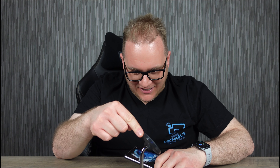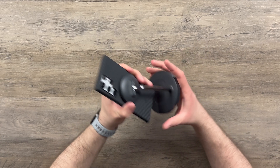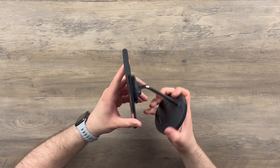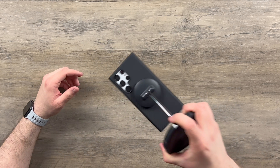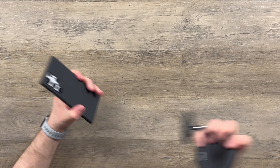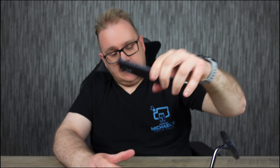Did you see the spring when I pulled that off? As you'd expect from a Pitaka magnet — now this is a dummy phone but there's a fair bit of weight to it, and I'm giving it a good amount of force and it's not falling. The stand itself has a fair bit of weight to it too — it took a lot of jolting to get that off.